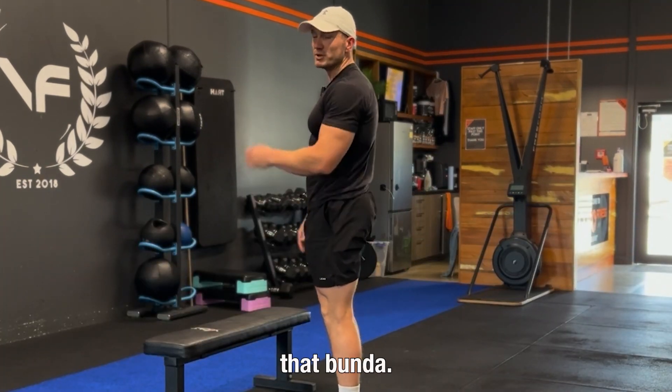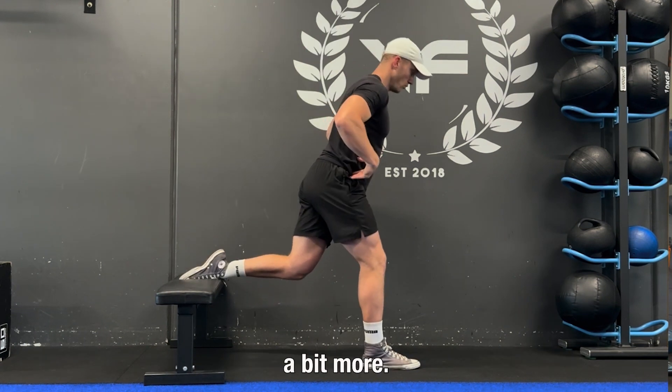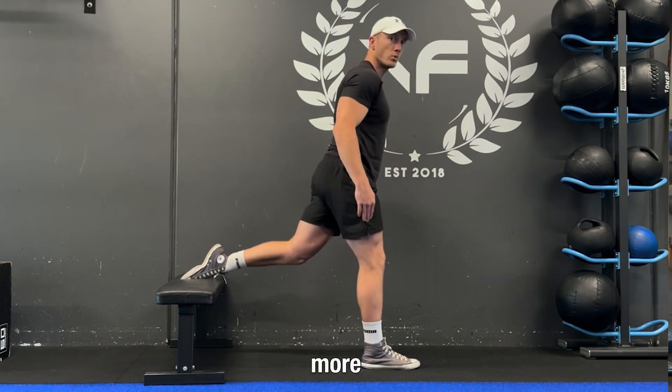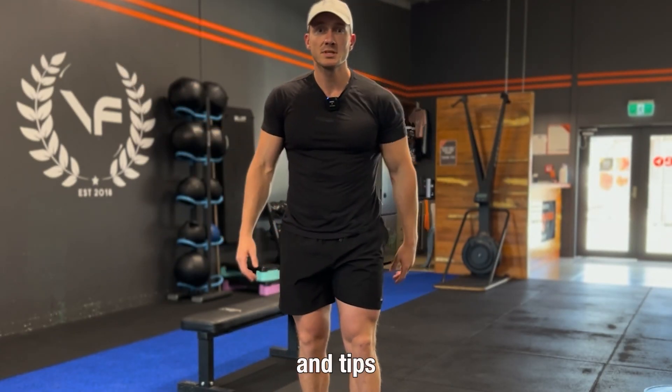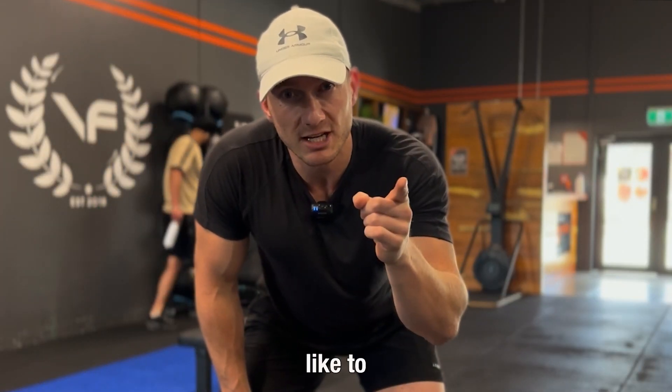If you want to target that glute, step out a little bit further, hinge from your hips a bit more, and when you go down angle back slightly — this is going to create a bit more stretch on your glutes. There you have it: four Bulgarian split squat hacks and tips to make your life that little bit easier. If that helped, don't forget to like and subscribe.